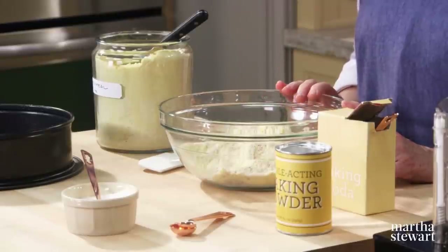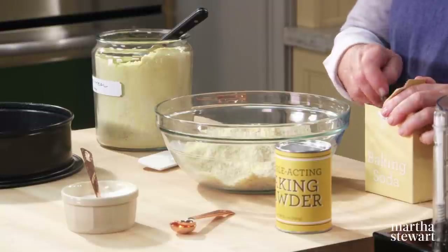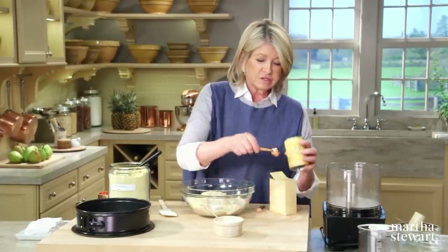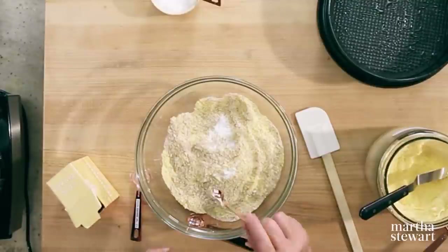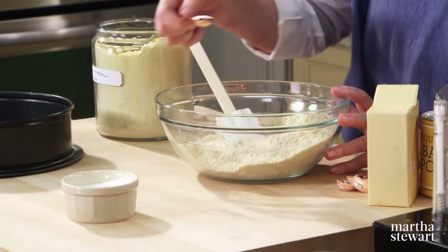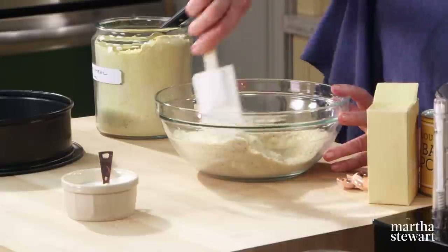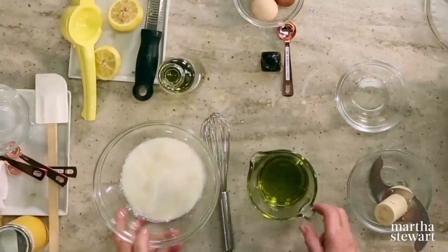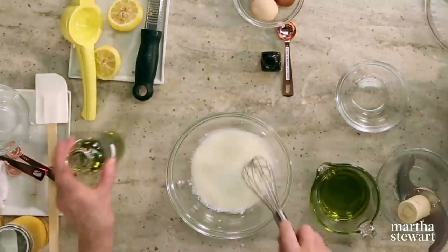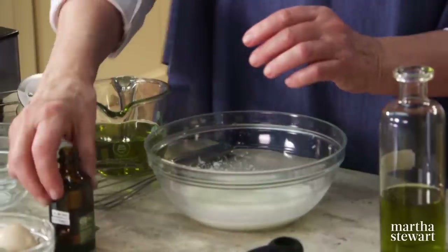Don't use coarse grits — it has to be a nice fine grind of corn. Add a half-teaspoon of baking soda, one and a half teaspoons of baking powder, and a half-teaspoon of salt. There are our dry ingredients, well mixed and gluten-free. Now add them to the milk — look how it's curdled, really thick, like a nice light buttermilk.